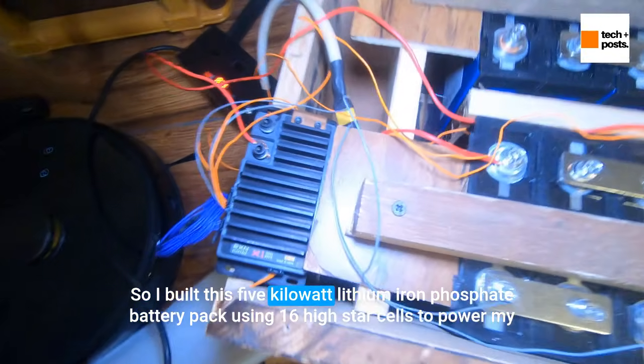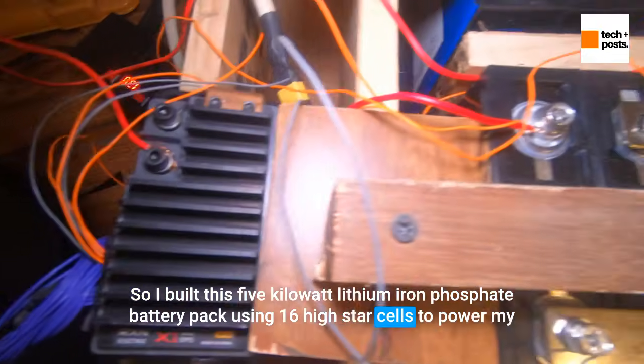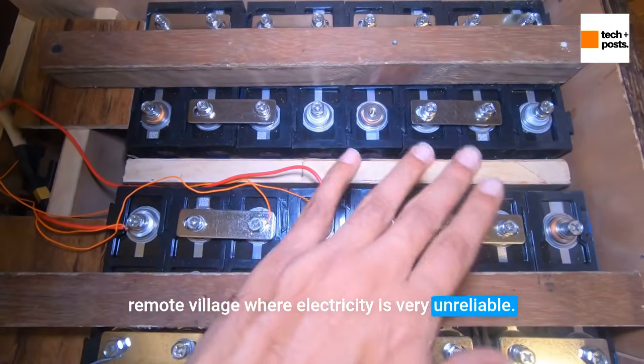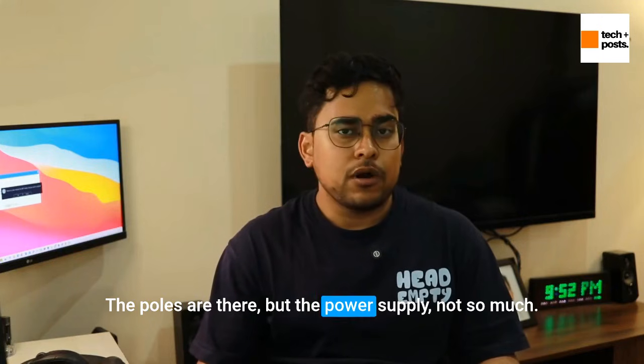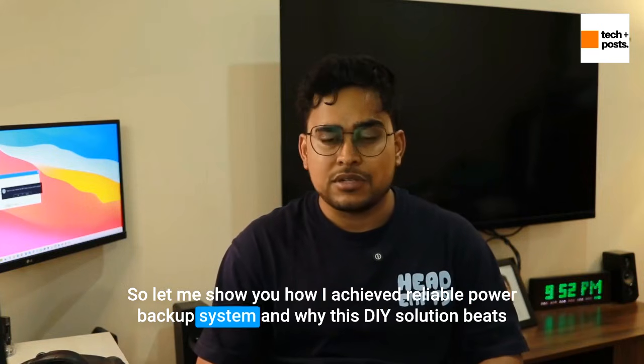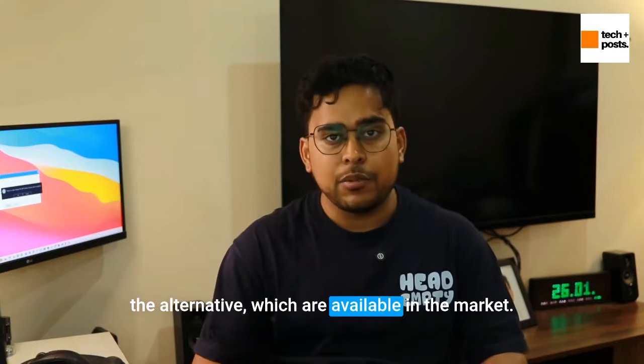I built this 5kW lithium iron phosphate battery pack using 16 high-star cells to power my remote village where electricity is very unreliable. The poles are there but the power supply not so much. Let me show you how I achieved a reliable power backup system and why this DIY solution beats the alternatives available in the market.